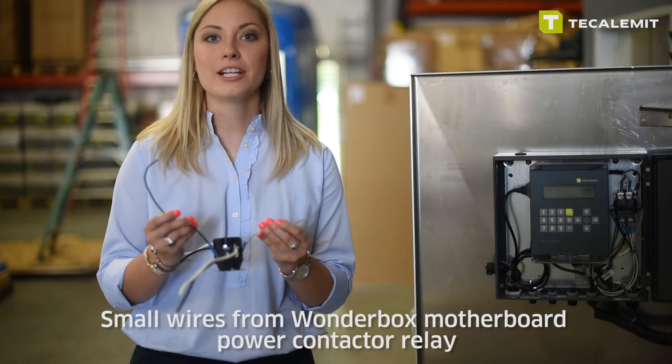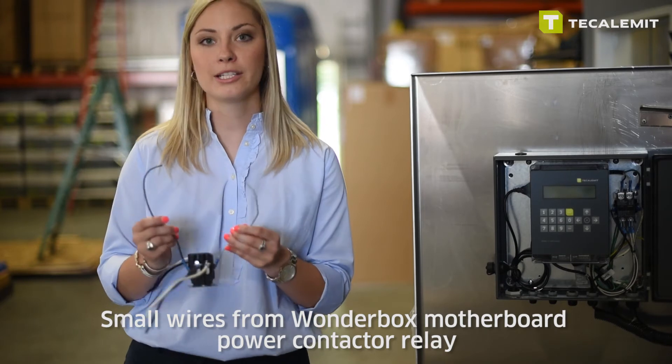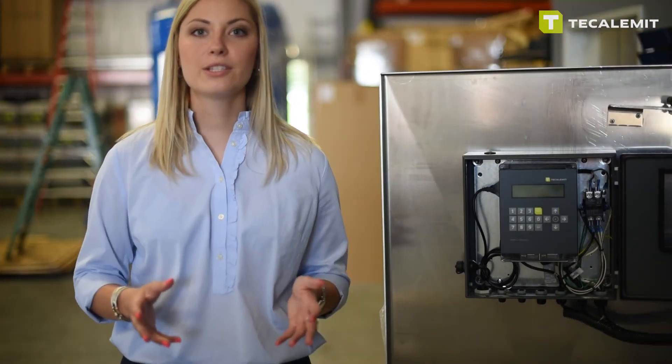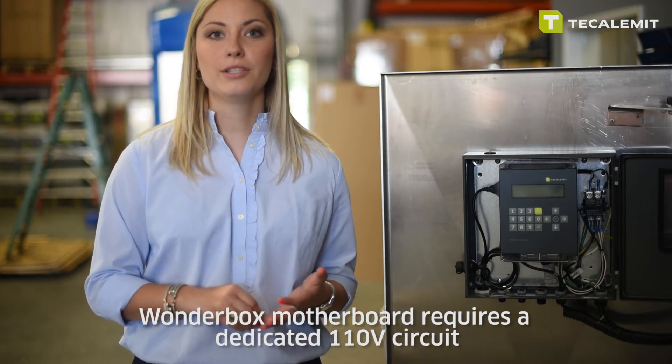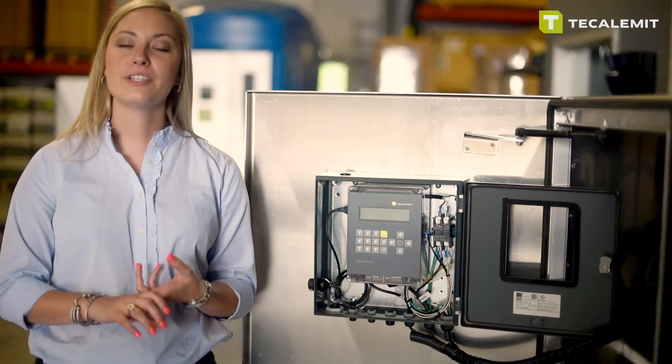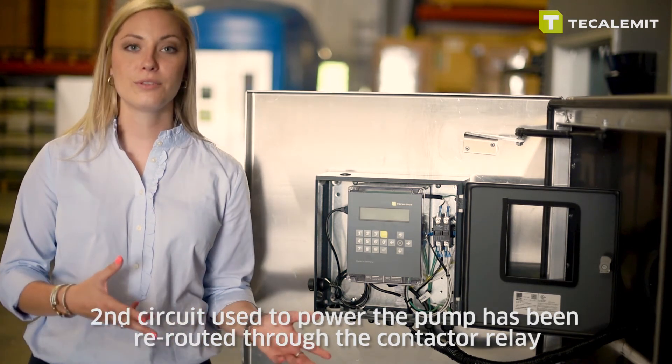These two smaller wires shown here are actually going to come out of the WonderBox motherboard to power the actual contactor relay itself. A couple things to remember: one, the WonderBox motherboard will require its own 110 volt dedicated circuit. Number two, the second circuit used to power the pump has now been rerouted through the contactor relay.